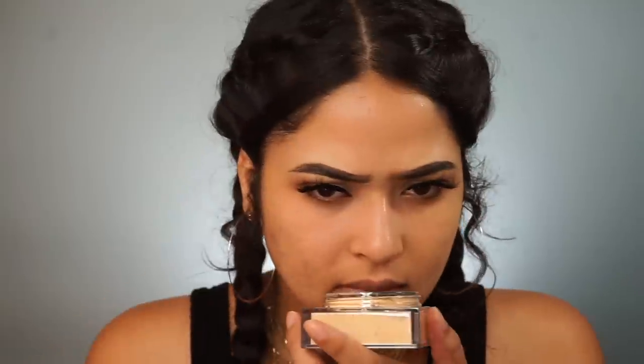I'm going to use my damp beauty blender and apply some of this powder to set my primer. This powder has a scent — a perfume scent.